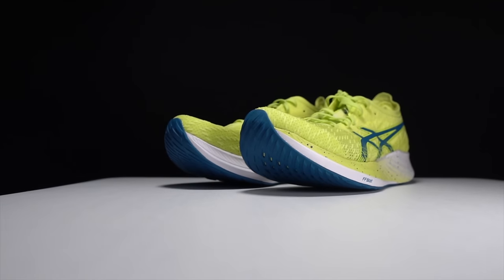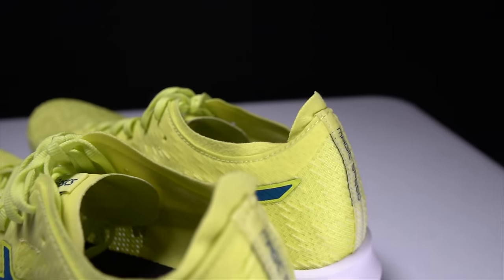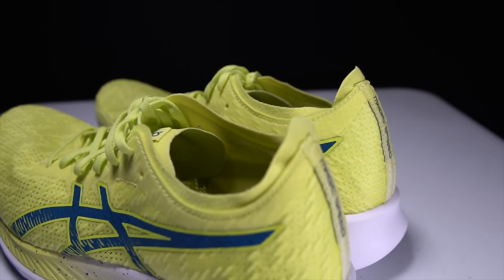Before I give my thoughts on this shoe, I do want to go over some disclosures. This is a pair of shoes that I purchased myself — no one sent them to me, no one's paying me to make this video, and no one's going to get a chance to preview any of my footage or my thoughts before you guys see this video on YouTube. So with that disclosure out of the way, let's talk about the Asics Magic Speed.